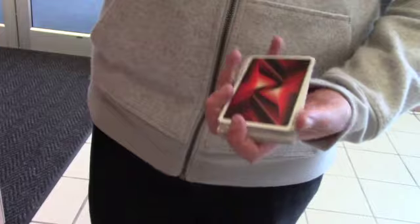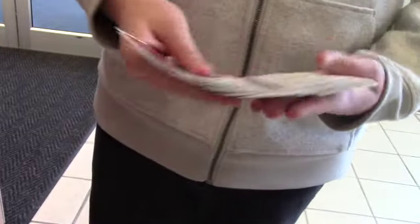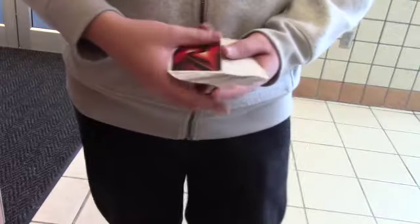Hi there ladies and gentlemen, my name is Isaac Hasdeb with the Tiger Highline and today I'm going to be teaching you how to do a pass. So I'll get into a demonstration on how to do the pass. You start out by adding the deck and you have your spectator's selected card. In this case, we've got the six of clubs.